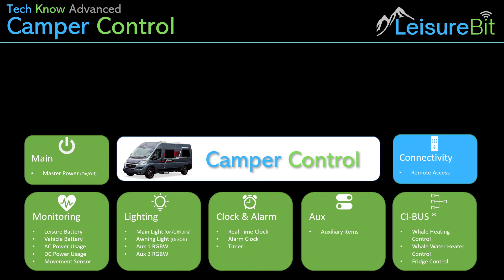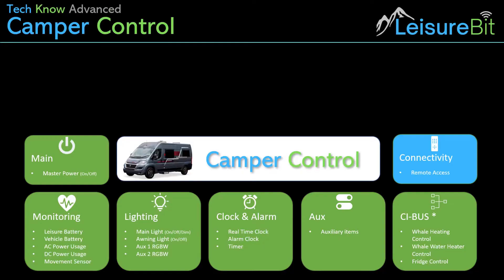From a connectivity point of view, there's an option of remote access so that you can access the system from your phone — probably going to do it as a web app rather than a full app. And then you can check and see how your battery is, whether you've left any lights on, or turn lights on and off and whatever you need to do. So a degree of connectivity so you can check the status of the vehicle or be able to turn things on and off with your mobile phone, iPad, or tablet, whatever it happens to be.